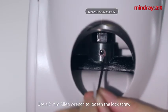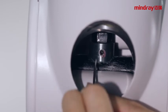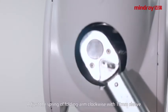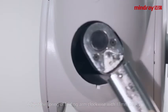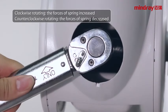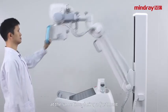Use a 2mm Allen wrench to loosen the lock screw. Then expand the folding arm to the horizontal state. Adjust the spring of the folding arm clockwise with a 70mm sleeve. Clockwise rotation increases the spring force; counterclockwise rotation decreases the spring force. The folding arm can be operated at the same time during adjustment.